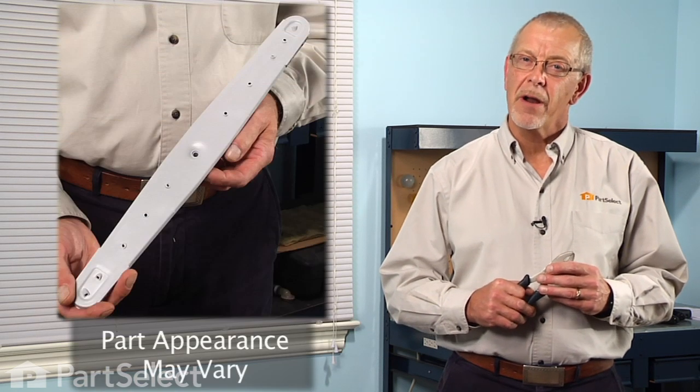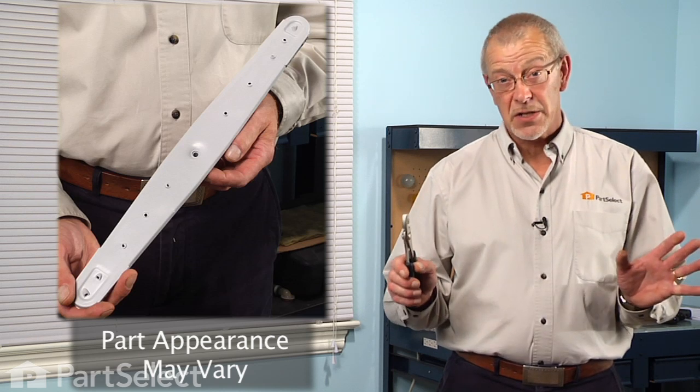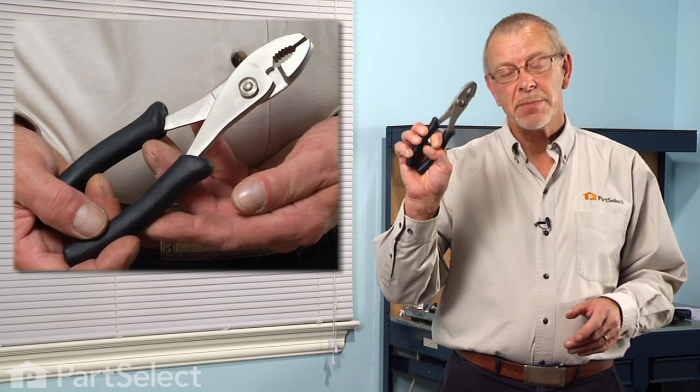Hi, it's Steve from PartSelect. Today we're going to show you how to change the lower spray arm on your dishwasher. It's a really easy job. All you're going to need is a pair of slip joint pliers.